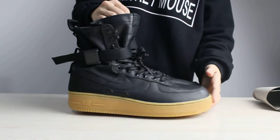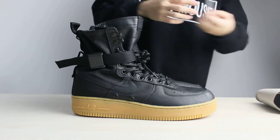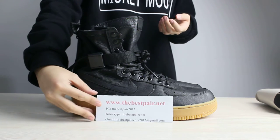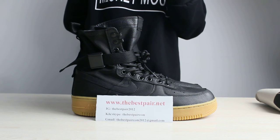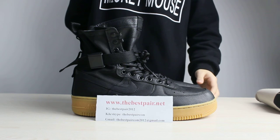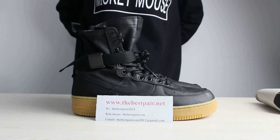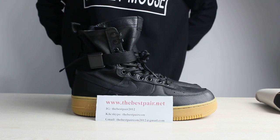This shoe is really really cool. I wanted to say its name again — this is Nike Special Field Air Force 1 Black Gum. If you guys are interested in these shoes, you can check my website to see more pictures and videos. Bye, I hope to see you in the next video.